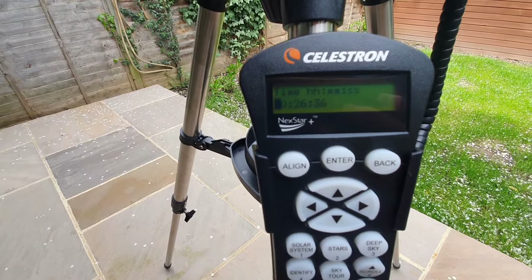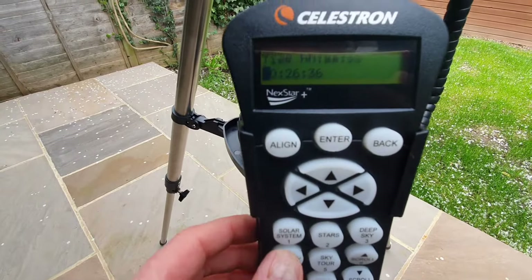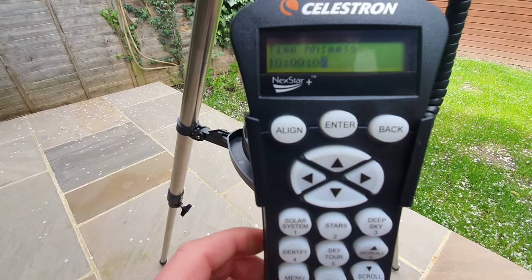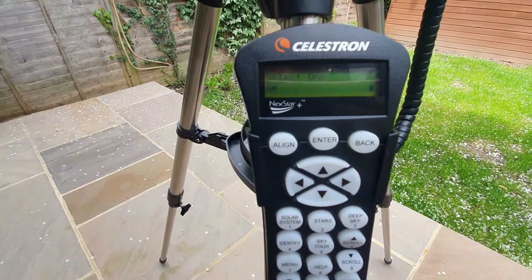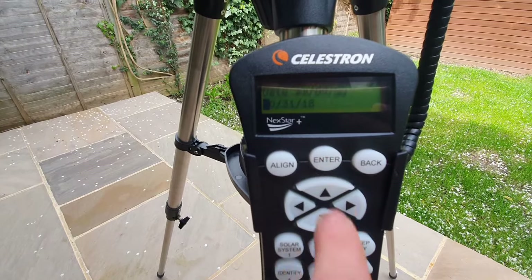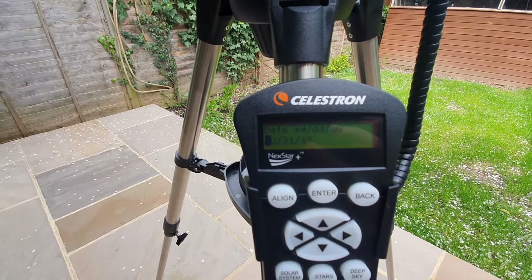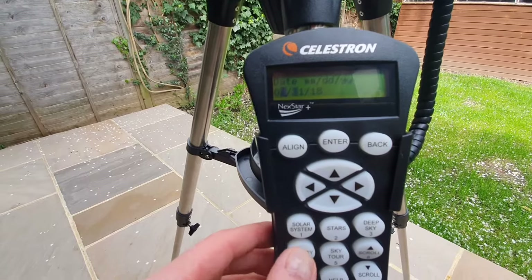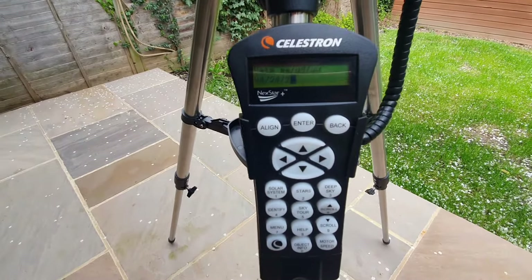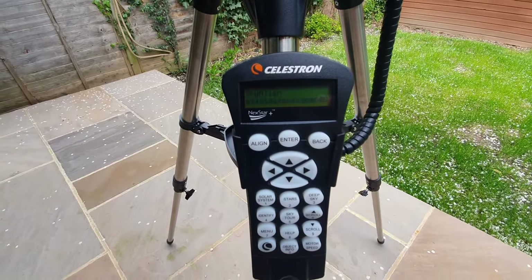You then want to enter your current time. For this demo I'm going to say it's 10 at night, so you can see here it's hours, minutes, seconds — I'll put in 1, 0, 0, 0, 0, 0, then press enter. Now select whether it's AM or PM — this is PM because it's at night. Press enter, then press enter again for standard time. Now you need to put in your date information — let's say it's April, so 04, the 24th, and year 24. If you make a mistake and want to go back, press the back button. Press enter and we have now set up the hand control panel.